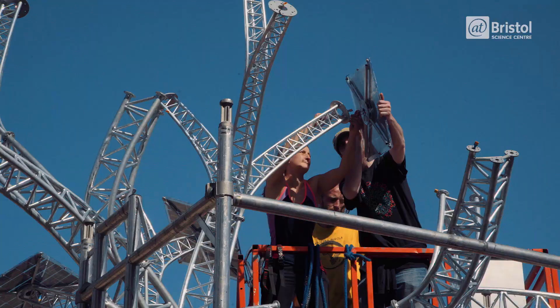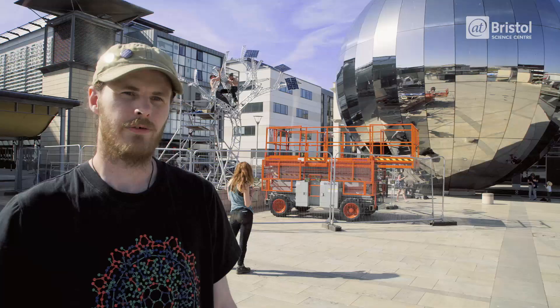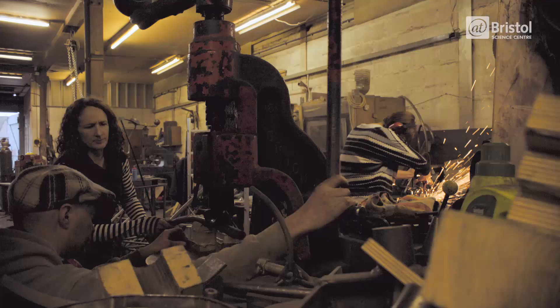I've never really done anything like this before. I did welding for the first time, and just building the panels — I've never done anything like that before. It's all new to me. It's just been a really good experience from start to finish. I'd recommend it to anyone. It's great.